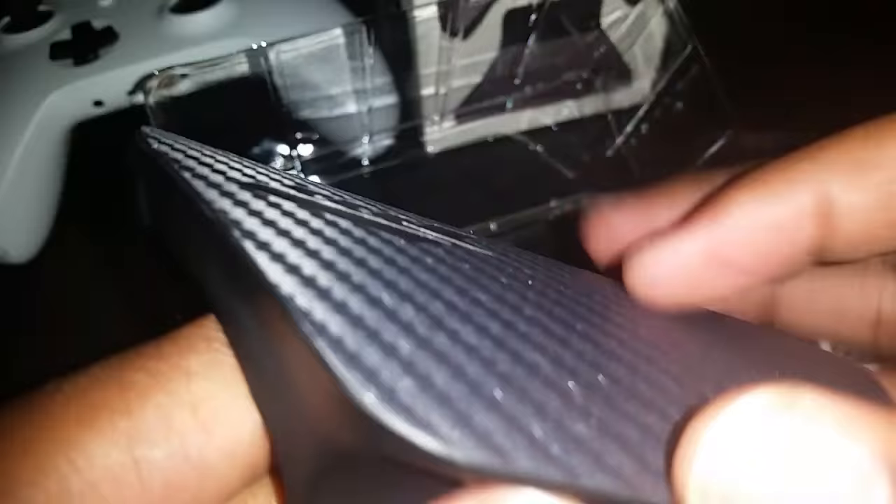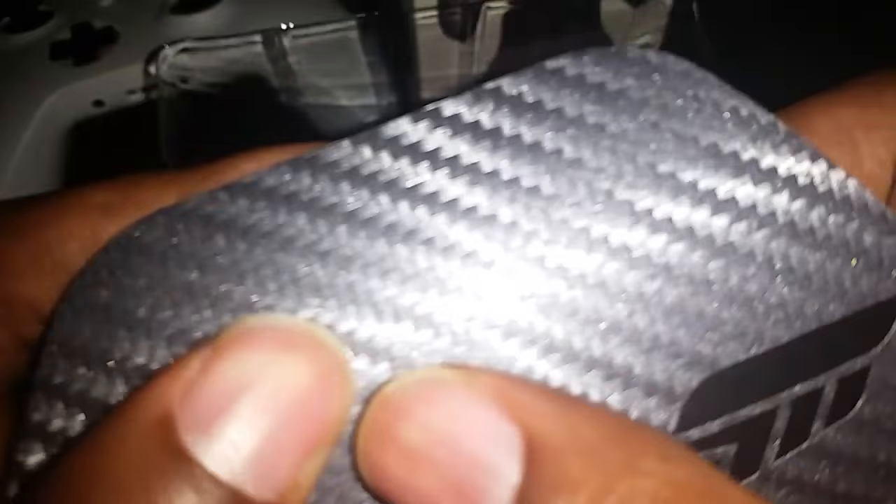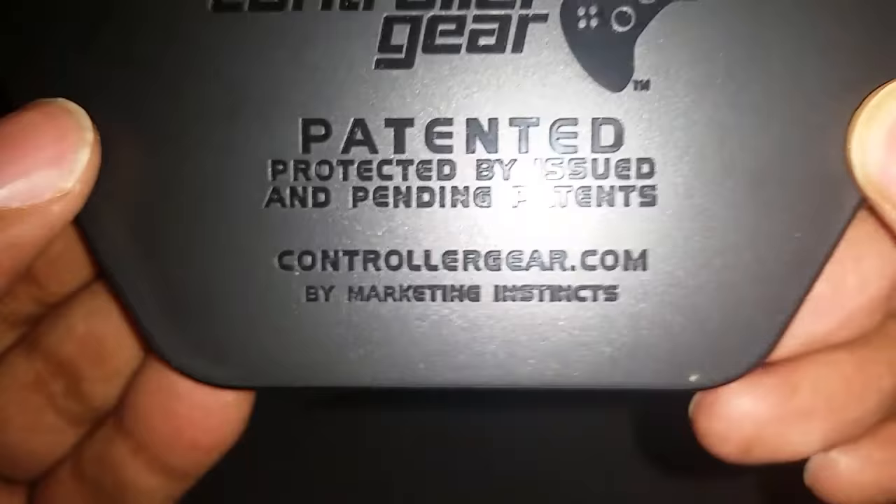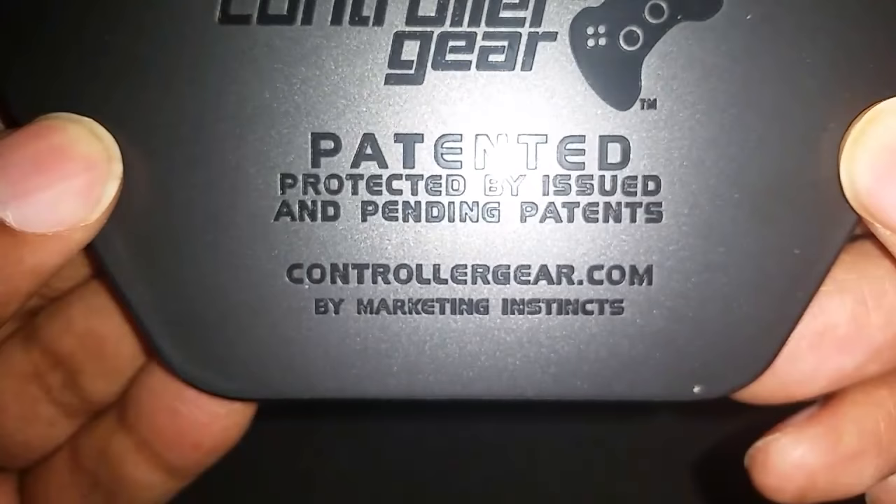Oh, it feels like carbon fiber! I'm assuming the skin feels like carbon fiber the way it feels. This is cool — look at that, it looks woven, it kind of looks like fabric. That's what I'm trying to say. It says 'Controller Gear — patented, protected by issued and pending patent, controllergear.com.' But yeah, that has a really nice feel to it — it literally feels like fabric. That is nice.